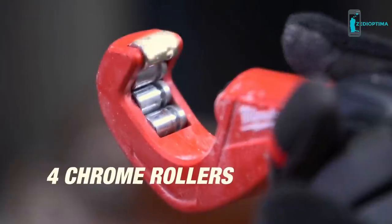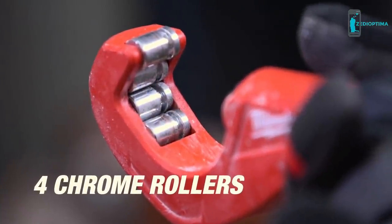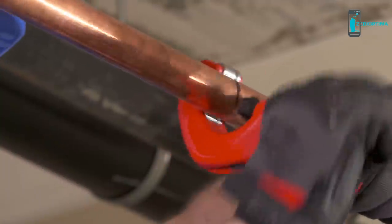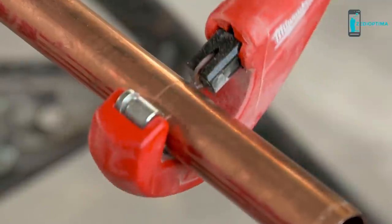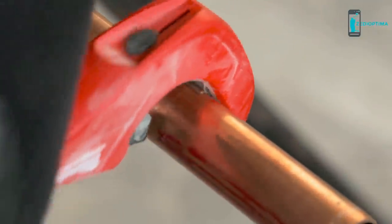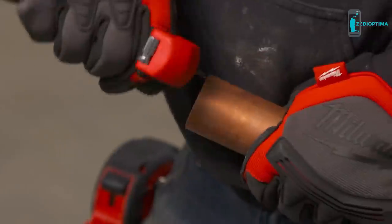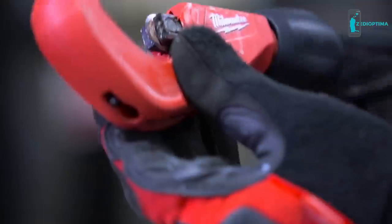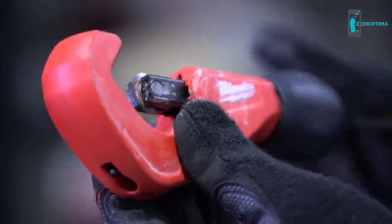Constant Swing Cutters feature four chrome rollers to stabilize copper to give you straighter, cleaner cuts. Chrome rollers offer best-in-class rust protection when exposed to water. This means longer life to keep these cutters performing at the highest level over time. Cut up to 1.5-inch copper tube and go quickly from cut to cut with a smooth adjustment knob.